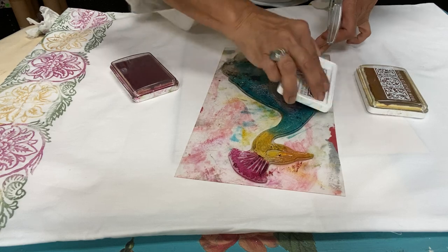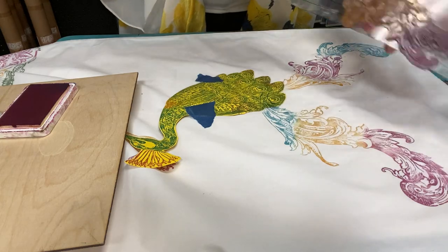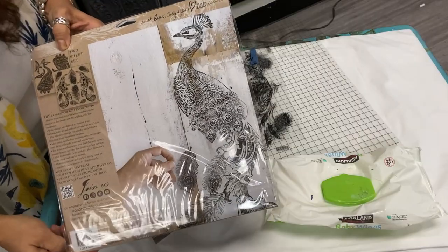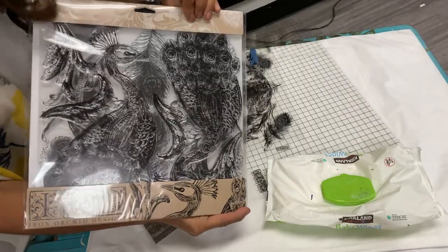So who's a stamper? Tell me if you've stamped with the IOD stamps before — they're fabulous, just in case you've never used them. Today we're going to do kind of like a Stamping 102, or Advanced Stamping, and I can't wait to show you all the tips and tricks I have planned. We're going to be stamping with the IOD stamp called Pavo.